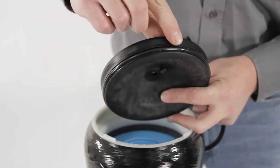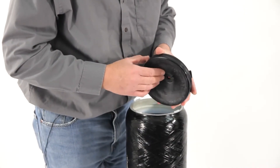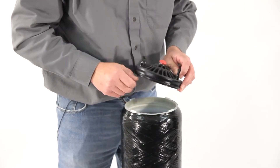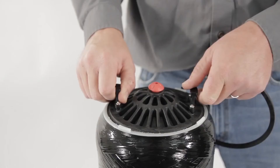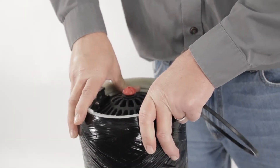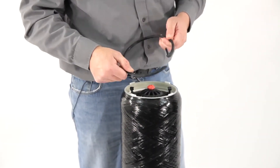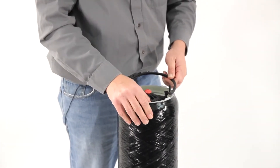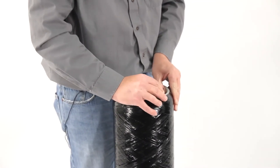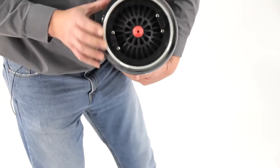Once the filter is in place, take the cap — you can see the cap has an O-ring on it that seals the cap. You may want to use some food grade silicone grease to lubricate it, nothing petroleum-based — food grade silicone grease. If you don't have that, you can use corn oil, but we prefer silicone grease. Work the cap down in, push it all the way down, and then it has a snap ring that retains it. Push the snap ring in all the way around the filter and it snaps in.